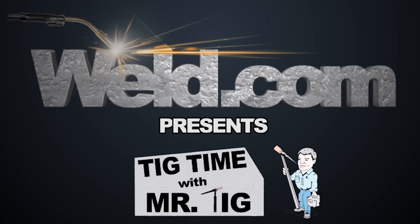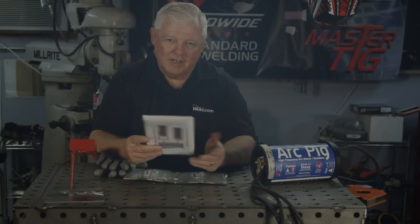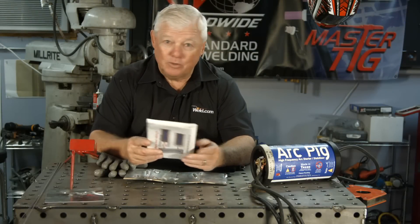Welcome to Well.com, home of TIG Time. Hi, I'm Mr. TIG and I'm at my shop here in Utah Springs, Kansas, and I'm testing out a new product.